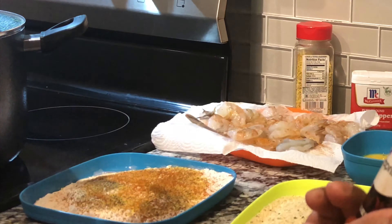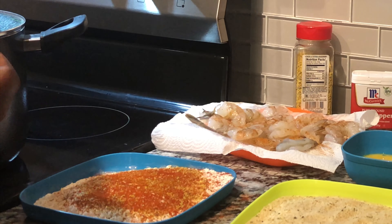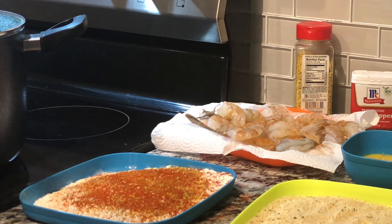So the ingredients that you are going to need: you are going to need some panko breadcrumbs, some flour — I have self-rising flour — and two beaten eggs. For my seasoning I am using some lemon pepper seasoning, some black pepper, some Old Bay, paprika for color, and parsley flakes for decoration.